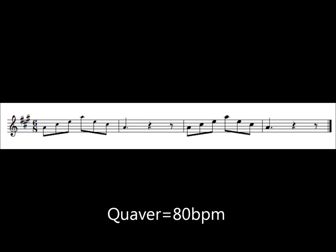Now arpeggio. Separate bows. One, two, three, here we go.